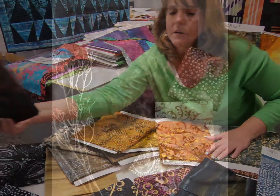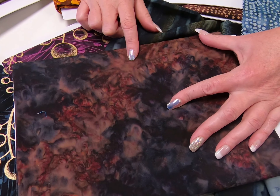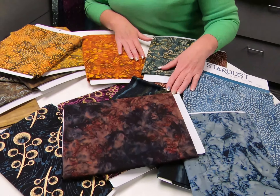If you look at this one right here, it's a multi, and if you take a four-inch square, you can get all of your different colors within there, so you can use it in a border, but you can also use it in piecing.